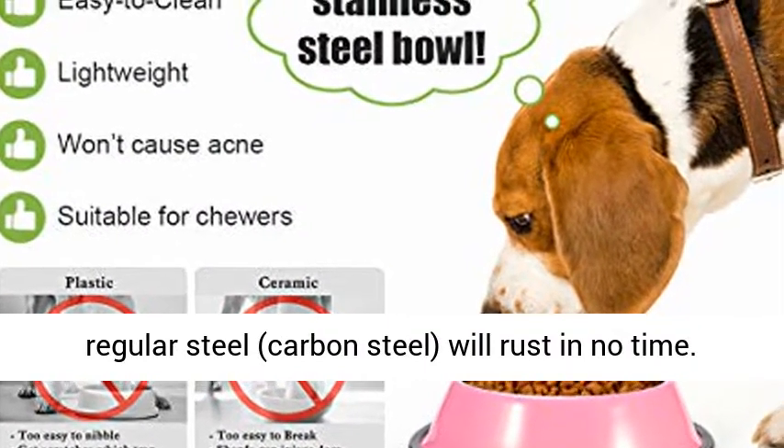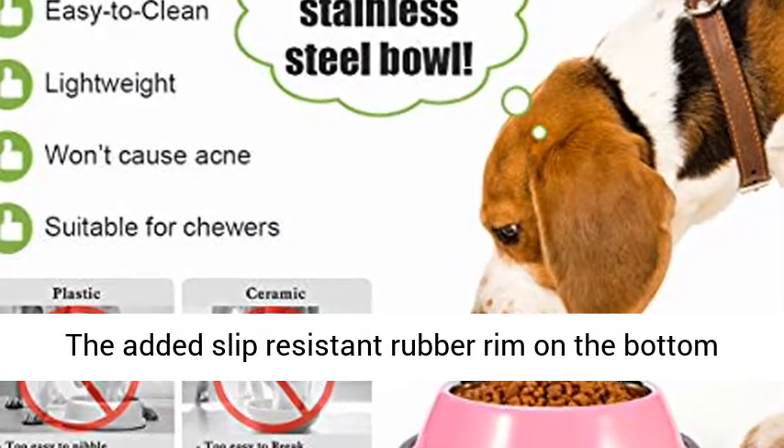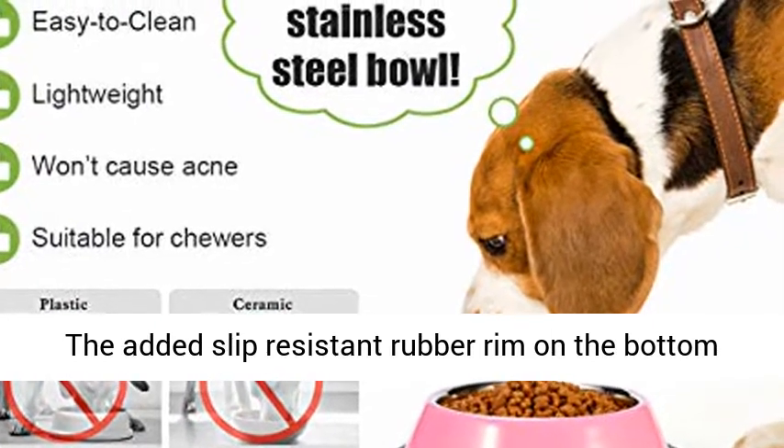The added slip-resistant rubber rim on the bottom prevents the bowl from sliding around and reduces noise while your dog eats.